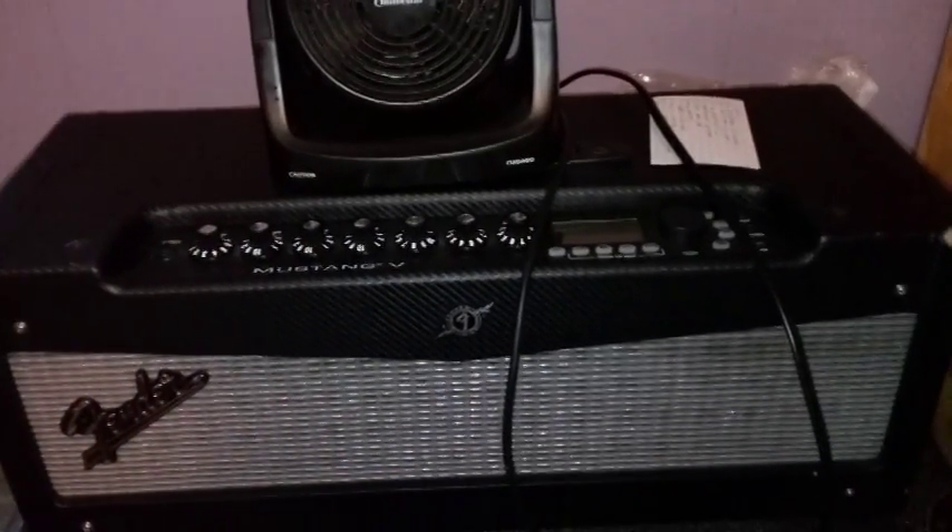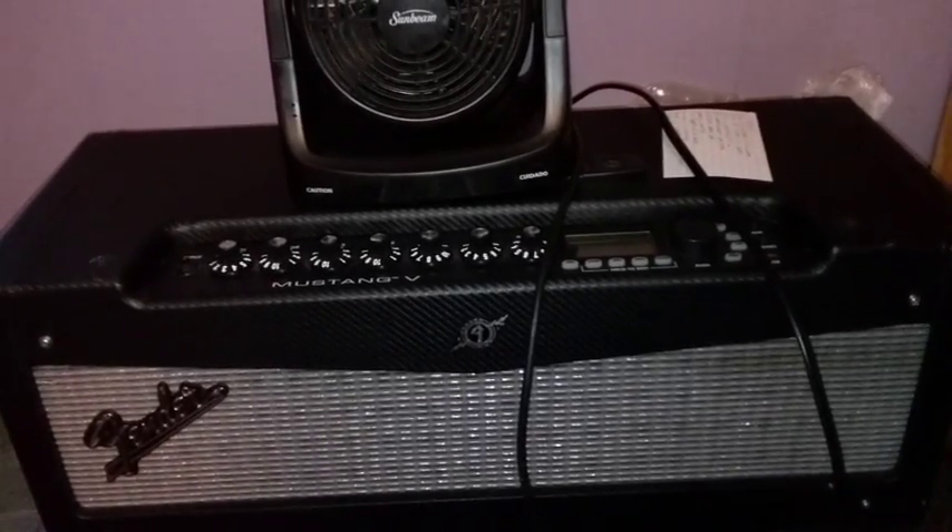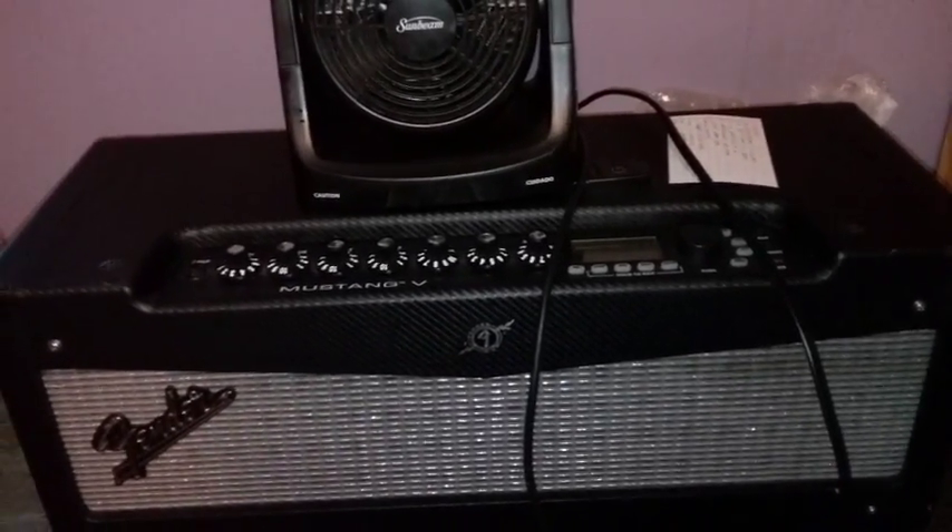These Fender Mustangs are great. I got it because it was cheap and used, and I can pretty much do what I need it to do. So it is all in now — speaker wires going to each speaker, the cable wire going into the amp, and the amp plugged into the wall.